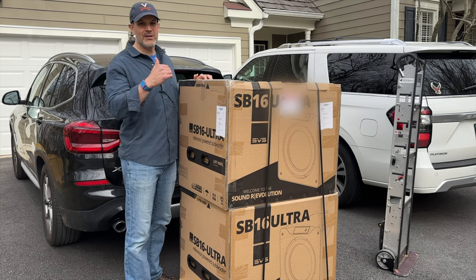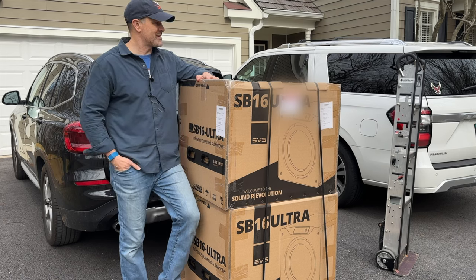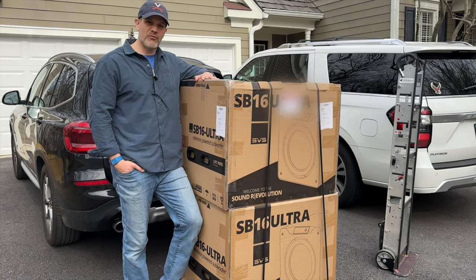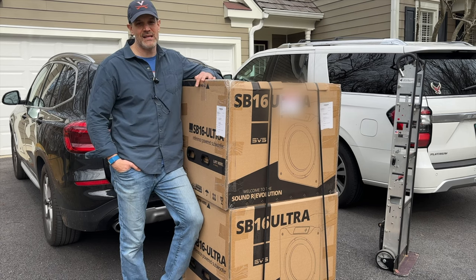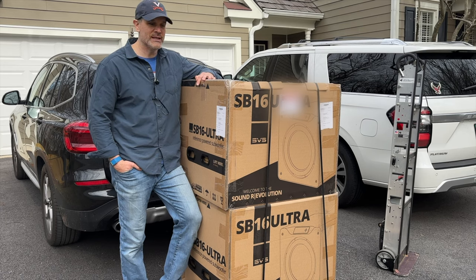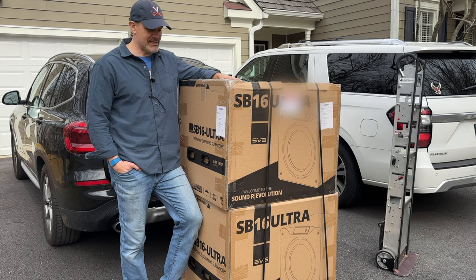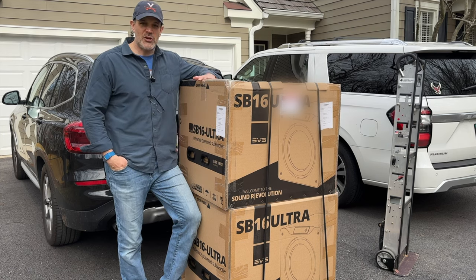I need to get these down into my basement. I'm going to be using that piece of heavy equipment over there — that's an Escalera stair climber that I purchased from Flippin' Out Pinball. If you want to get an Escalera, hit up Zachmini at Flippin' Out Pinball and he can hook you up with one. Let me get these disconnected, we'll get them down into the house, and get one of these guys out of the box so you can take a look at it.